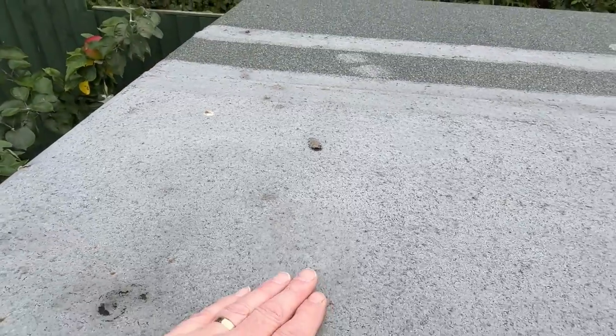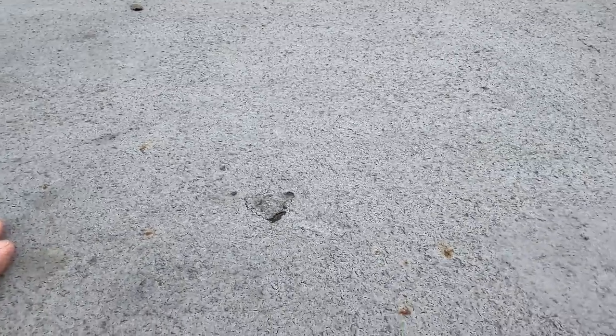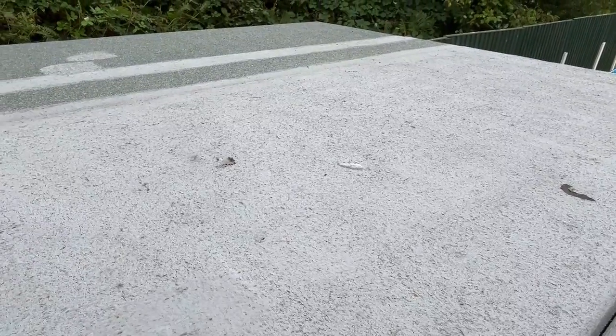The question in my mind is, when do I need to replace the roof? More correctly, when do I need to refelt it? Can I get through the winter? Do it in the spring? Or should I be doing it now? What do you think? Comments below the line, please.